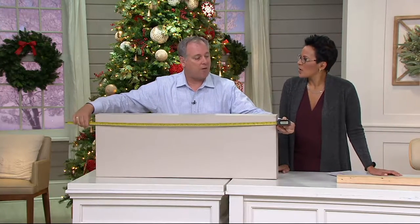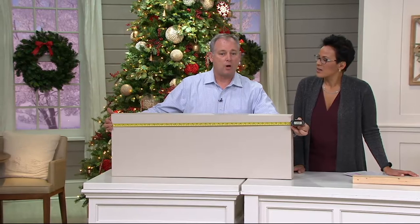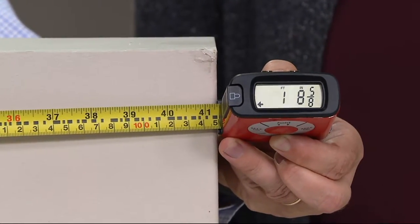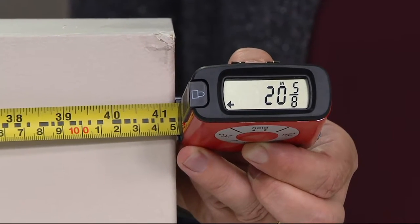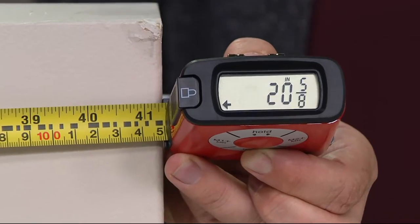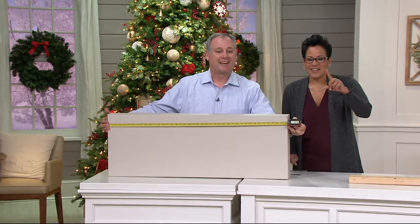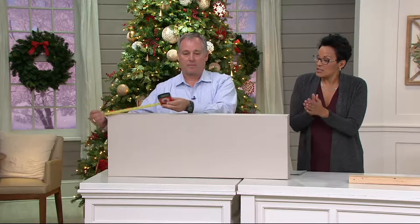It gives you the digital readout of how far it is and where it's at exactly on the tape, so you know your inches or centimeters — whatever you want. My center point is 20 inches and five-eighths. I go to 20 and five-eighths, put one hole in the wall, and that's it. One nail, that's all there is to it.